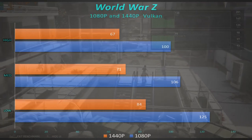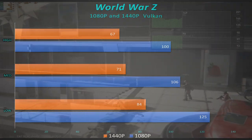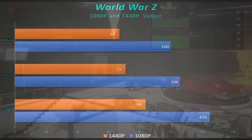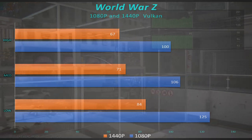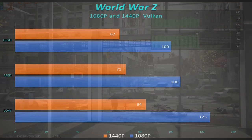For World War Z, 1440p gave us 67 frames per second, and 1080p at high was 100 frames per second — very, very playable. No problems, no glitches, no issues. It ran a little bit warmer here, up around 72–73 degrees, but that's perfectly fine for this card. When the fans did kick in you could hear them a little — it's a little louder than some other video cards, but not so loud that you'd notice with headphones on.